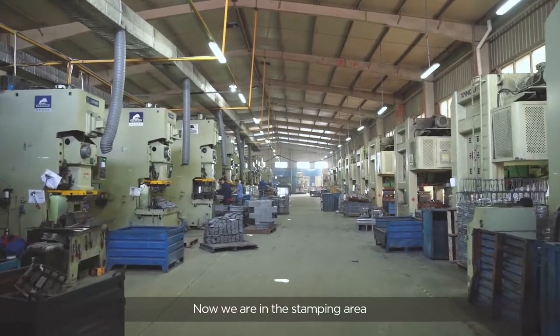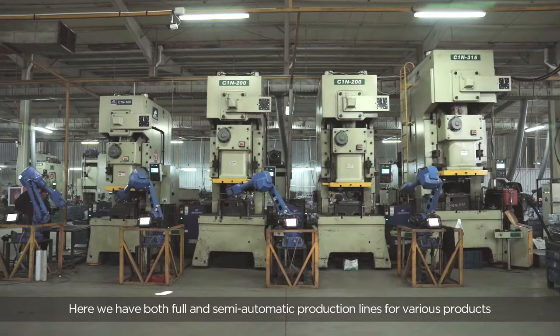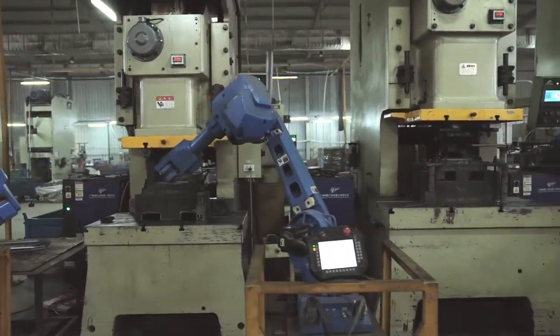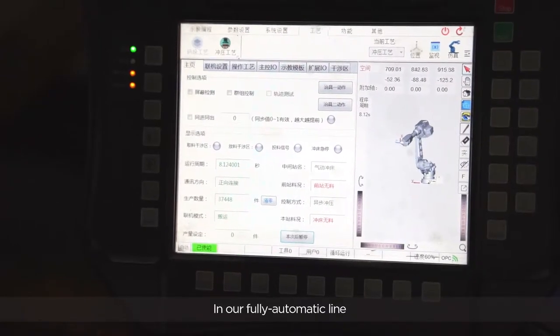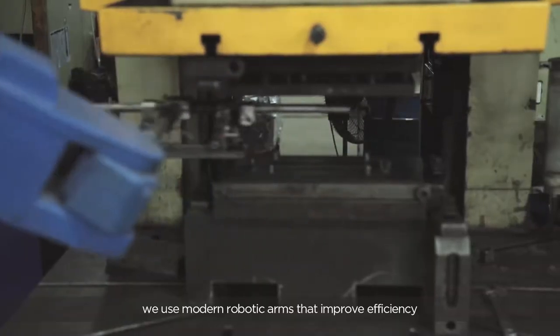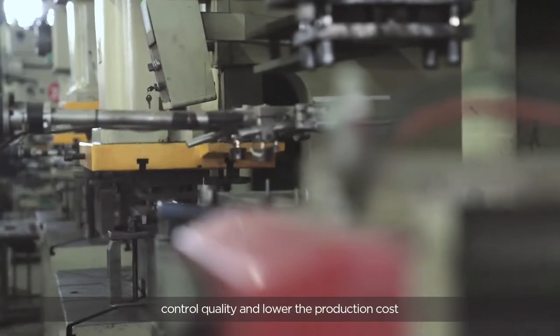Now we are in the stamping area. Here we have both full and semi-automatic production lines for various products. In our fully automatic line, we use modern robotic arms that improve efficiency, control quality, and lower the production cost.